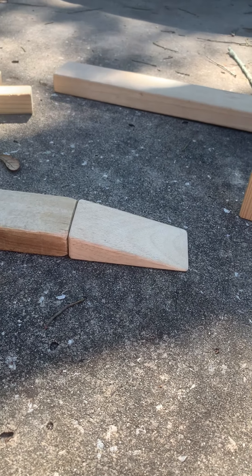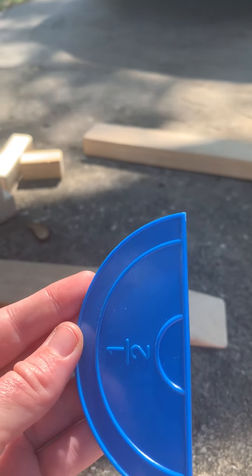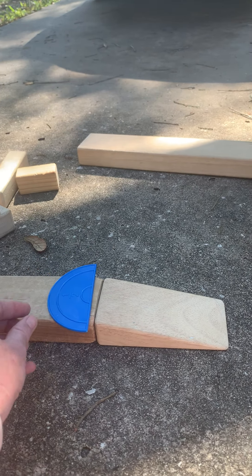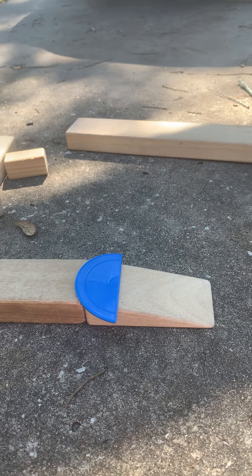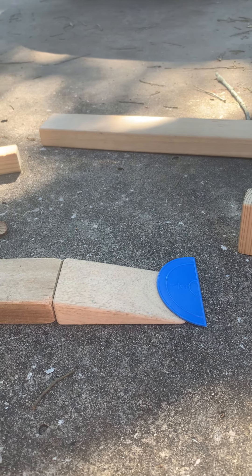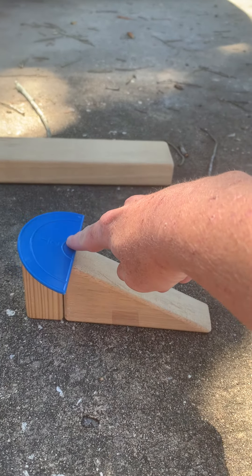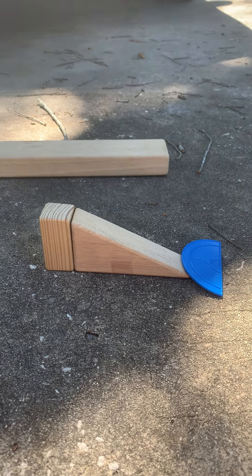All right, my next item is this half circle. It's flat, so I wonder if flat things will go down a ramp. Even if I push it, it's not going anywhere really unless I push it really hard. So flatter things have a harder time going down without a force, without a push down the ramp.